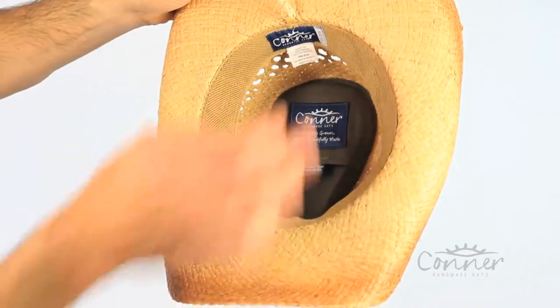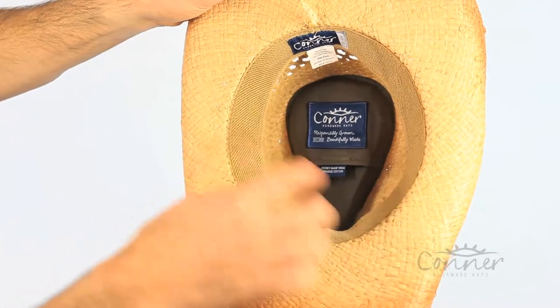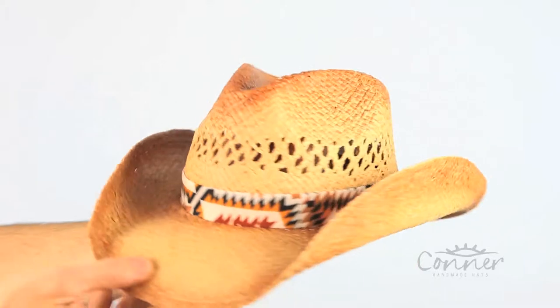The labels are all made from recycled plastic bottles. There's a nice terry soft stretch band on the inside. And that is the Poncho Western Straw Hat by Connor Hats.